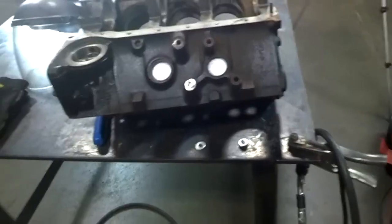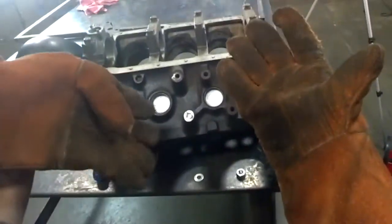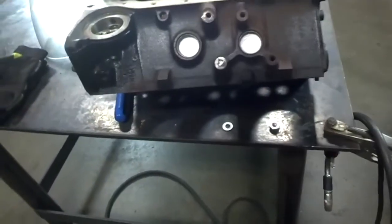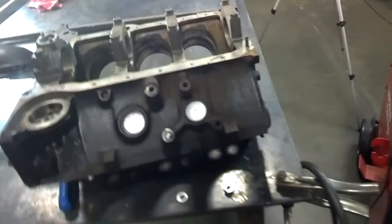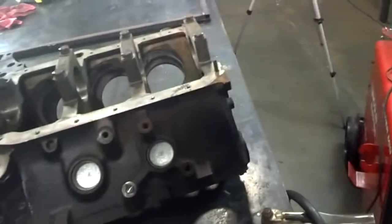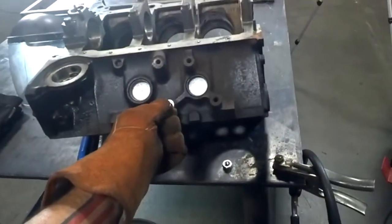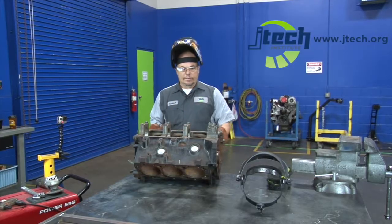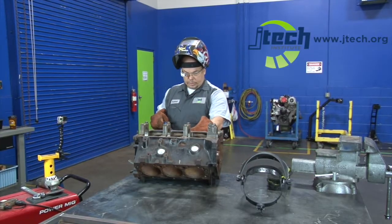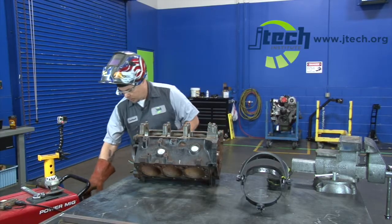We've got a flat washer that we're getting ready to weld onto the engine block. You want to make sure that you're wearing your welding gloves — your welding gloves will stop you from getting burnt, as it does get a little hot since this is going to melt the metal. What we're going to do is take this flat washer and place it over top of the broken bolt. You can't just hold that with your fingers, so we're going to go ahead and use something like this screwdriver to hold it still.